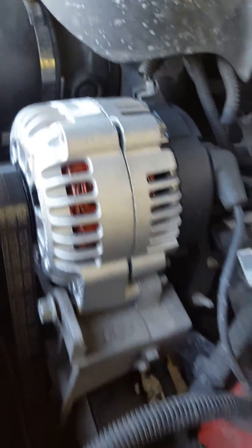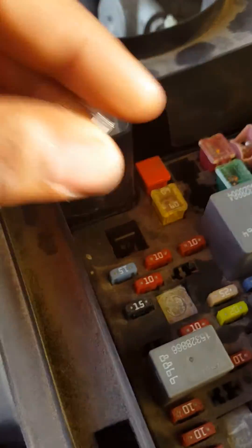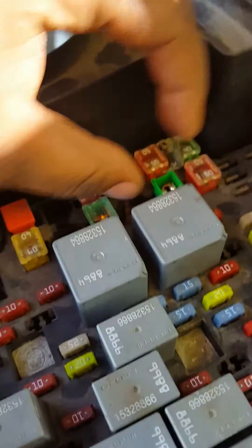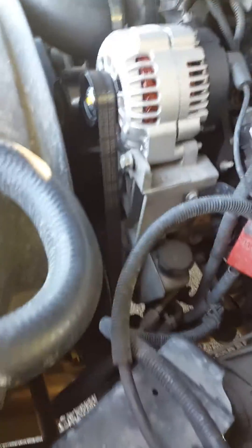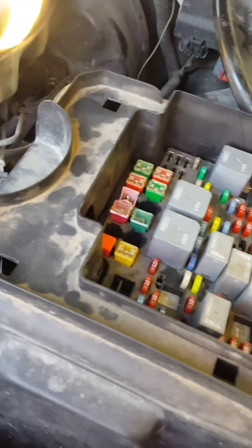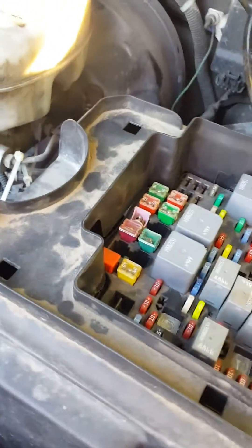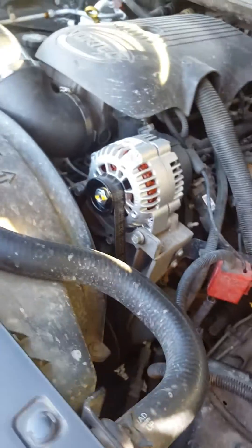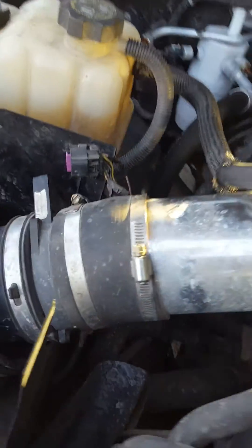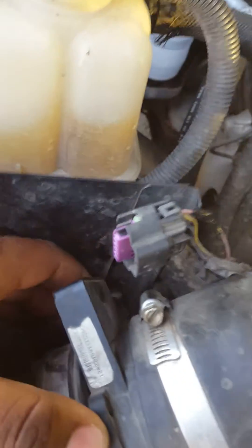That was a brand new alternator I changed the other day. I needed an alternator because my alternator did go out. But come to find out, I did a little googling and I traced my PCM fuse. The circuit was going to the mass airflow sensor and the fuel relay. I knew it wasn't a fuel relay because my truck would crank up and run. So I said, let me go check the mass airflow sensor — I thought it was bad.